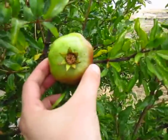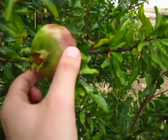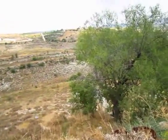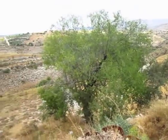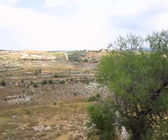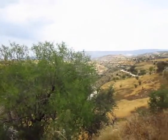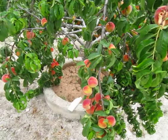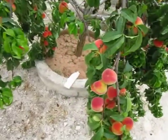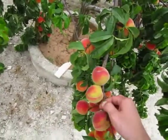Over here we have a pomegranate tree. These are generally available in most supermarkets nowadays — very sweet fruit, also grows in the Mediterranean climate. The prickly pear grows not only in the Mediterranean but in more arid conditions as well. Just a little panoramic view of the surrounding area. And staying with fruits, here's another very common fruit in the Mediterranean. This is the peach, obviously. These look particularly juicy, I must say.